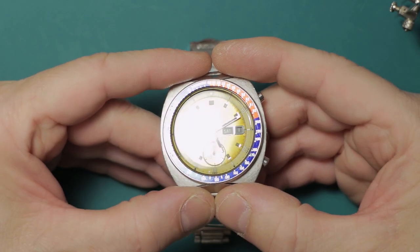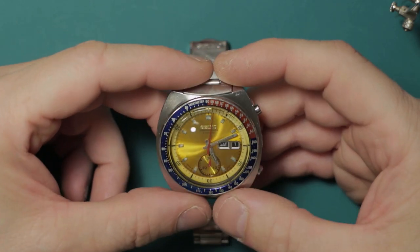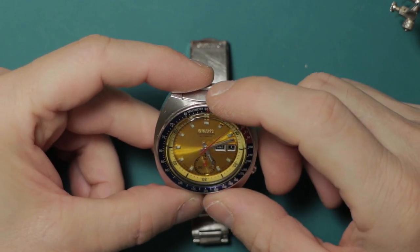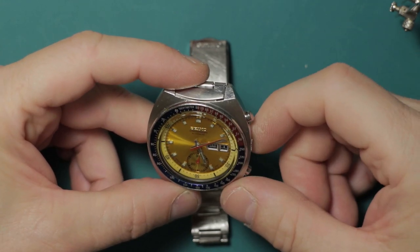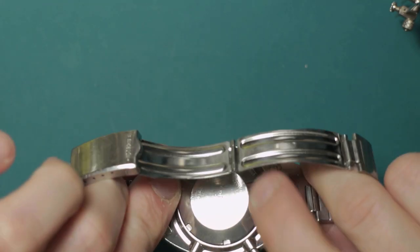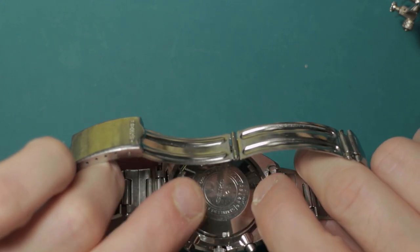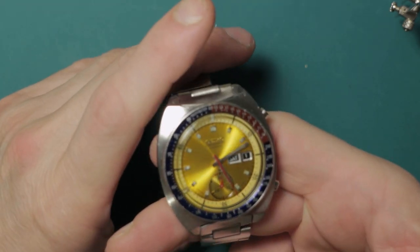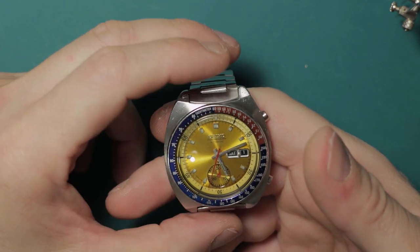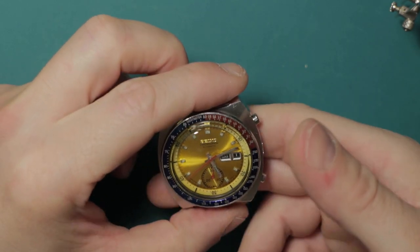On the subject of water tightness: it has been pressure tested and it tests as watertight. Being vintage, however, I always recommend that you do not submerge vintage watches — they are prone to wear over the years, especially in crown tubes from constant use, pusher tubes, and the case backs on vintage Seikos can corrode internally because the steel used in the 70s wasn't quite as high a grade of stainless as today. This one is very clean and pressure tested fine, but I wouldn't advise submerging it nonetheless — especially with chronographs.